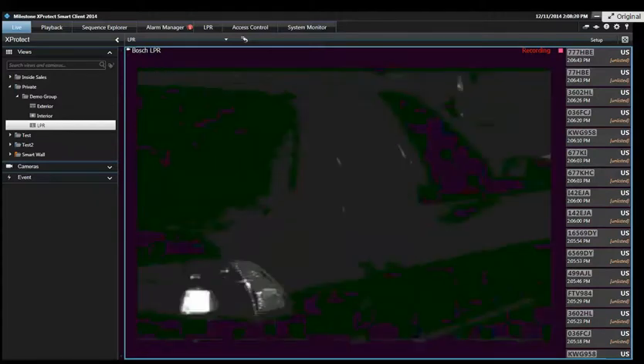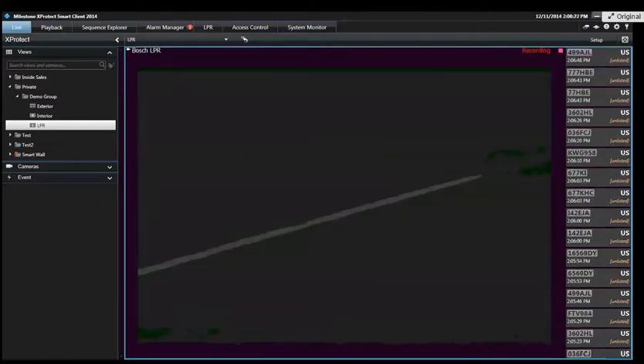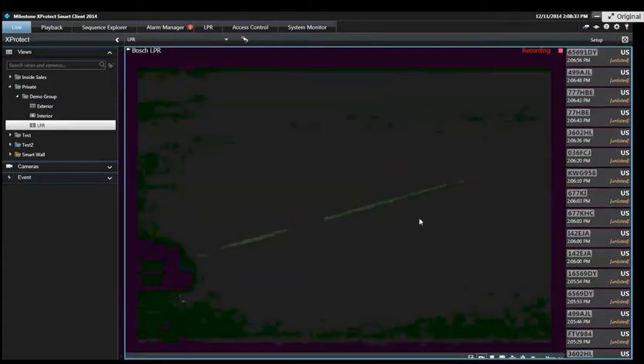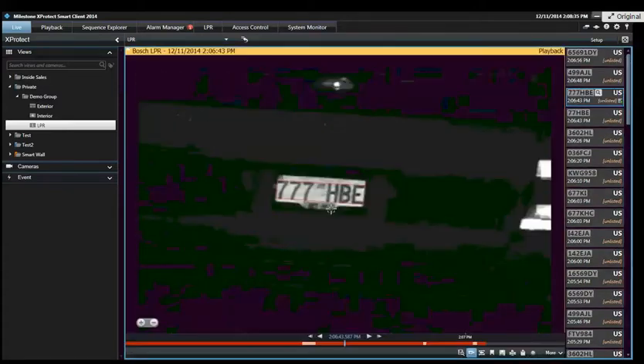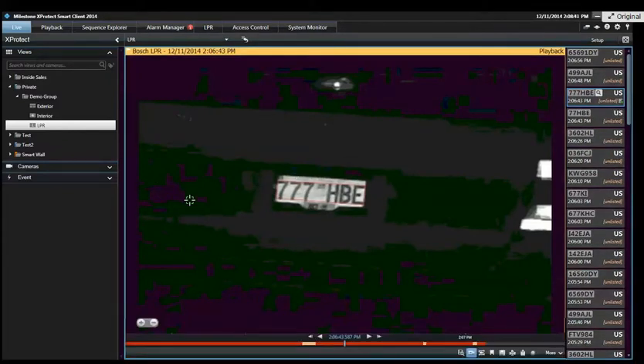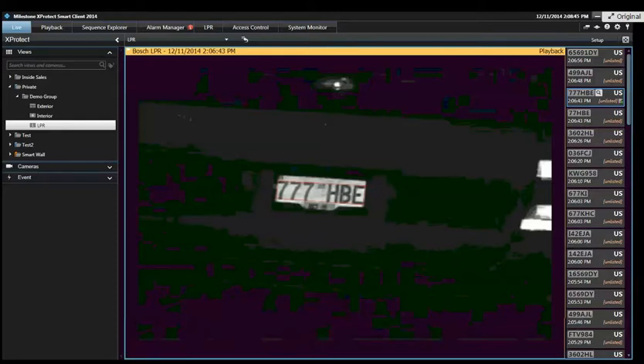What about the detection areas? If you have a license plate camera looking at multiple lanes, can you have multiple detection areas? Yeah. Let me jump to the system setup and show you that. You can see when I hit playback, it shows where my detection area was. 107-HB is right in that zone. But you can set up a detection area here and a detection area there — I'll show you that on the system setup side.